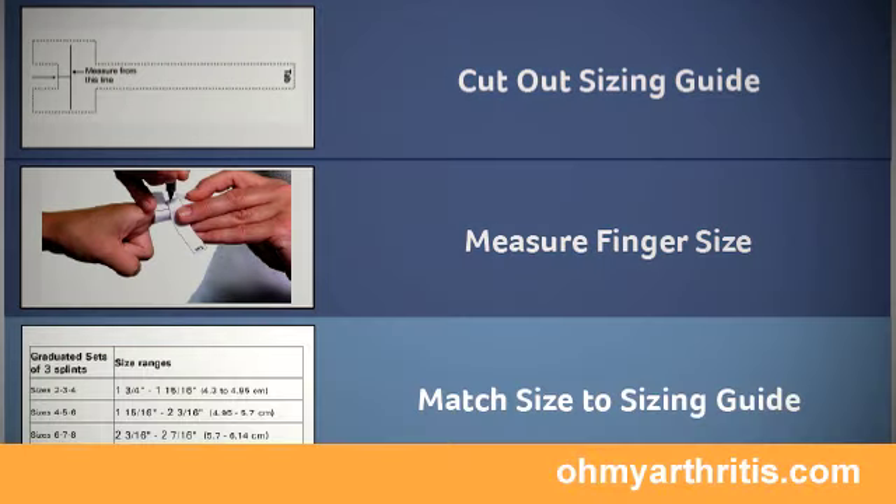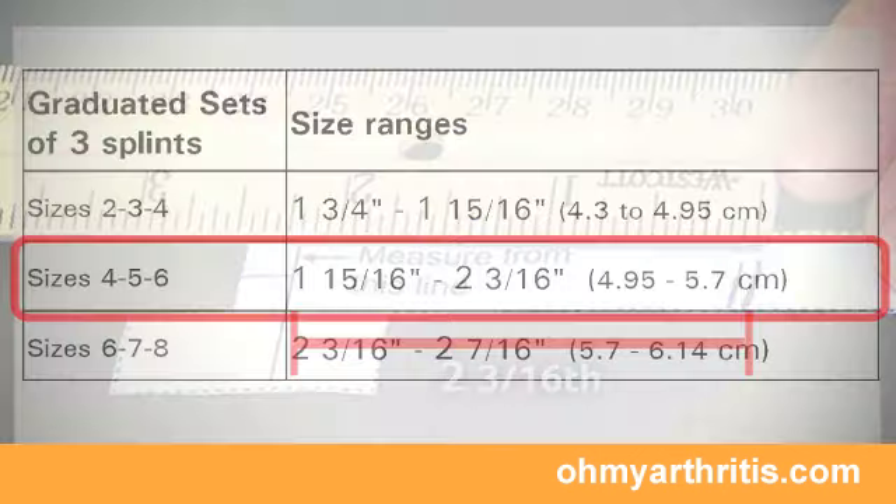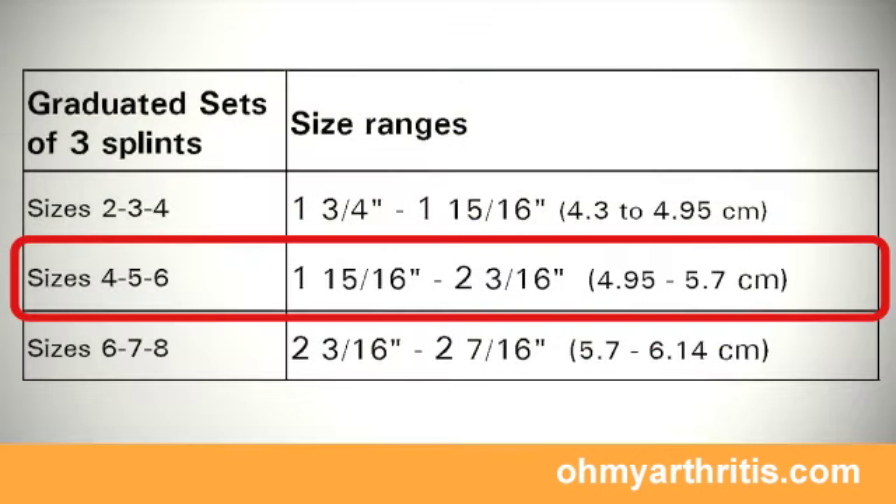Lay the guide flat and using a ruler with 1/16th inch or millimeter measurements, measure from the printed line to your marks. Use these measurements to determine the recommended range of Oval 8 sizes for your finger.